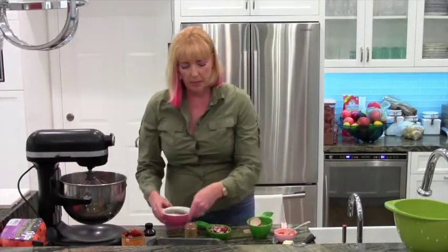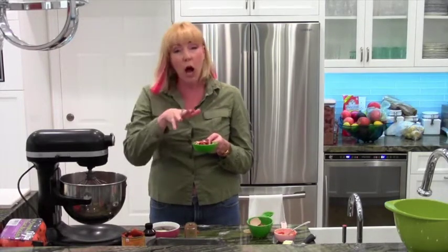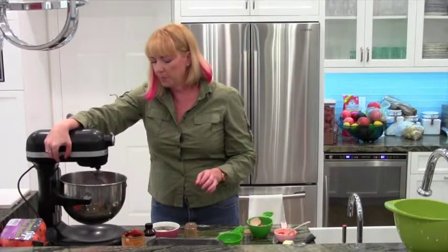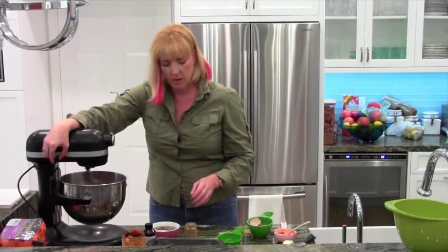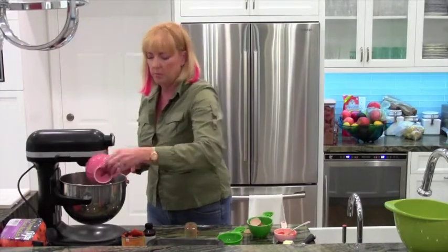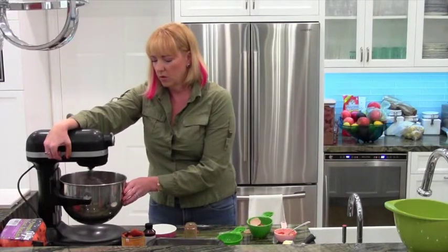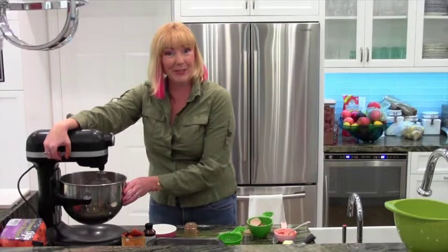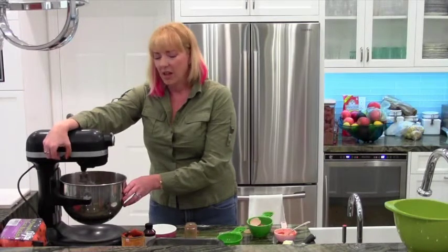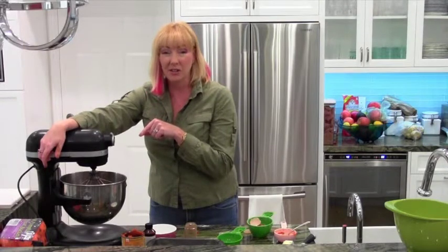I'm going to add my cranberries first — a half a cup of roughly chopped fresh cranberries. Mix that up. And then I'm going to add my date mixture with the melted tablespoon of butter. I don't know what we ever did before this mixer came along, because it's pure genius.